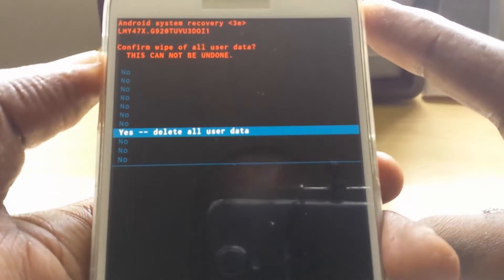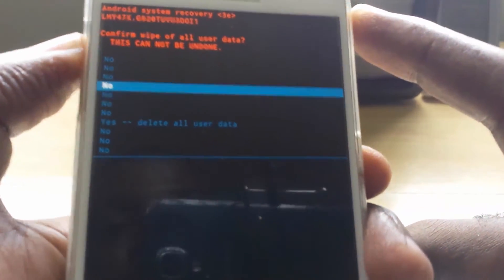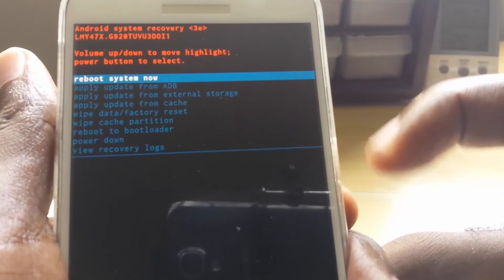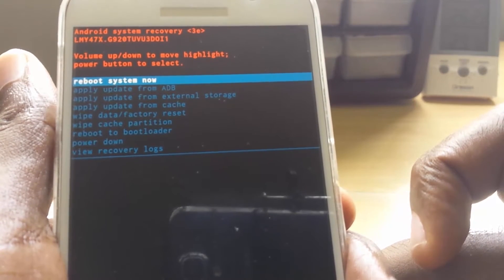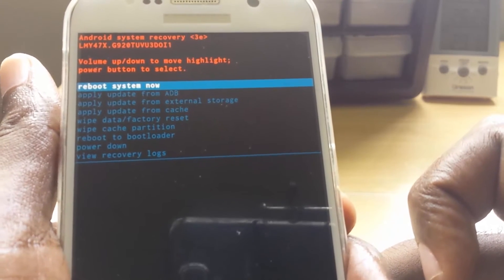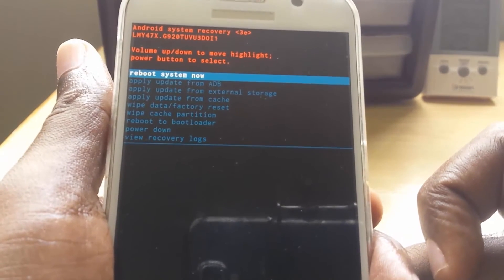I'm just demonstrating how to get into this mode and find the option. If you want to get back out, you can hit Power to start the process. This can get you out of issues like being stuck on boot where the phone keeps rebooting, and can also reset your phone to a fresh factory state if you're going to sell it.